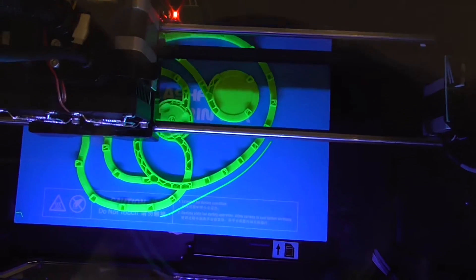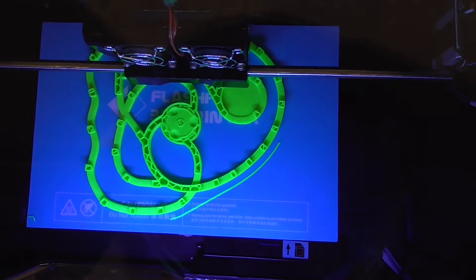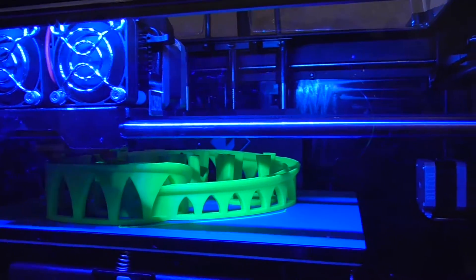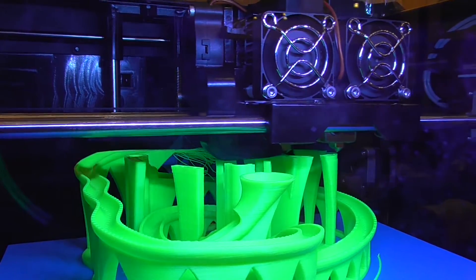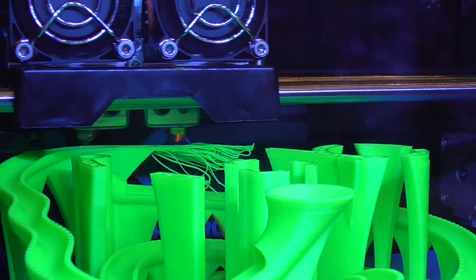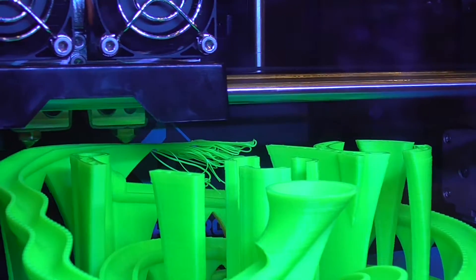Now we're going to do some more complicated prints. This is a marbling machine. It may not look like it now, but it will later. As you can see, it looks like this kind of weird tomb at the side, but in the middle it looks like this weird maze ball thing. Some of the supports fell off while it was printing, but that's okay — it still got through. You can see where the support fell down, but in the end it still worked out, which is good.